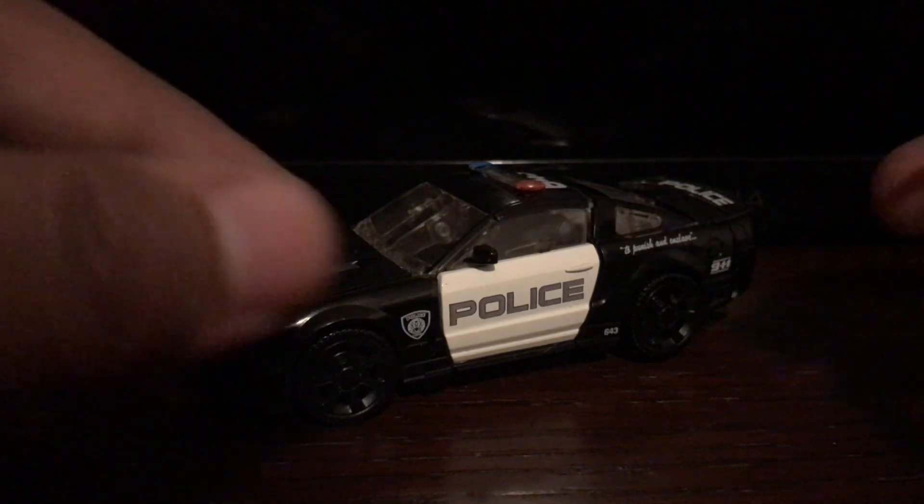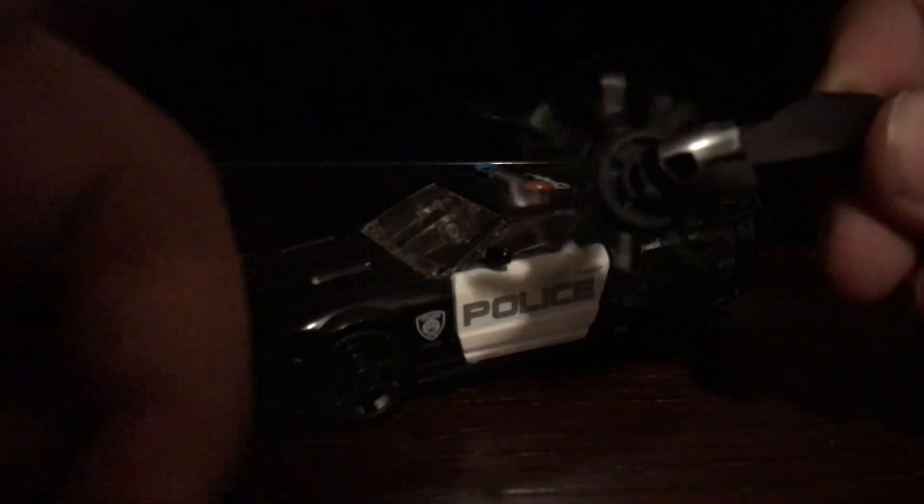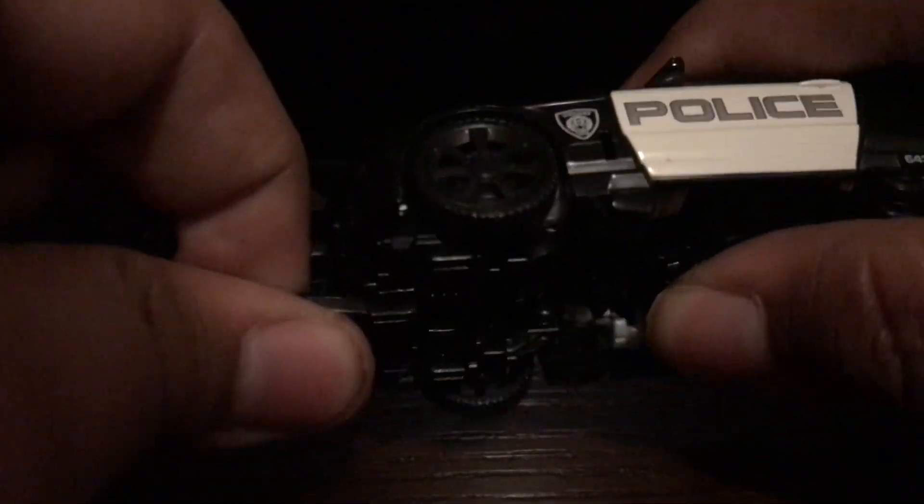He does come with an accessory — whatever this thing is. I call it the spinning spike wheel. It does spin, though it doesn't spin that well because I had this guy sitting on my shelf for so long. It can store underneath the car — there's a little hole — and this can slide in, although I have trouble trying to slide it in. But once you get it on, you can attack Autobots with it.